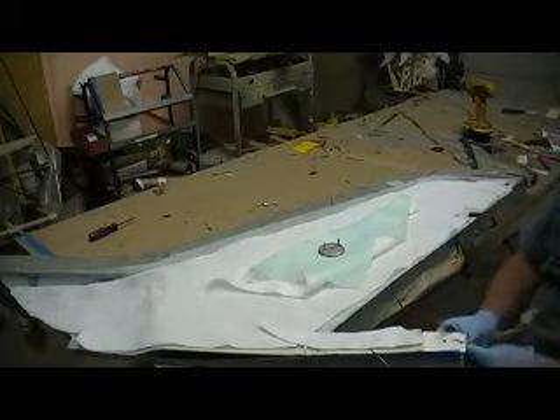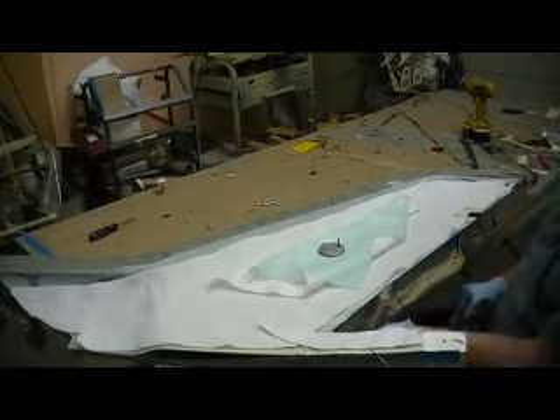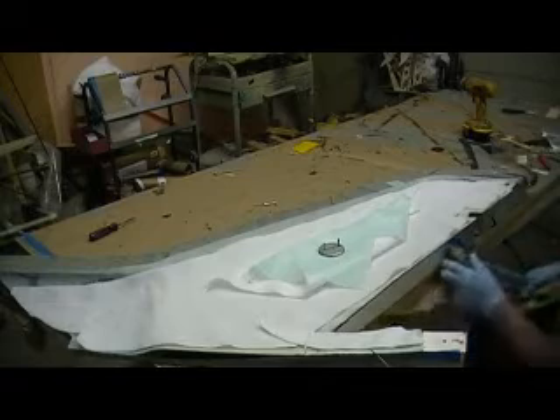Okay, that piece goes right there. Now we're ready to take off all our paper and expose them bright, clean, shiny edges — no primer on them, no resin. We're ready to take off all our paper.